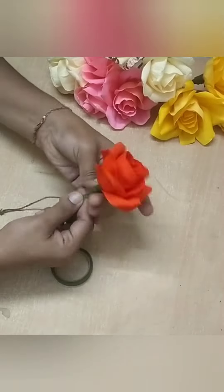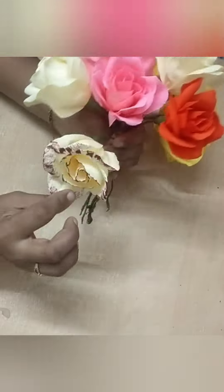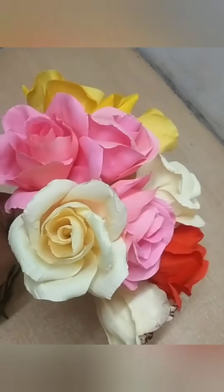After we cut the whole product, we will cut it again. We will do this as well, and put the glue on the other side.